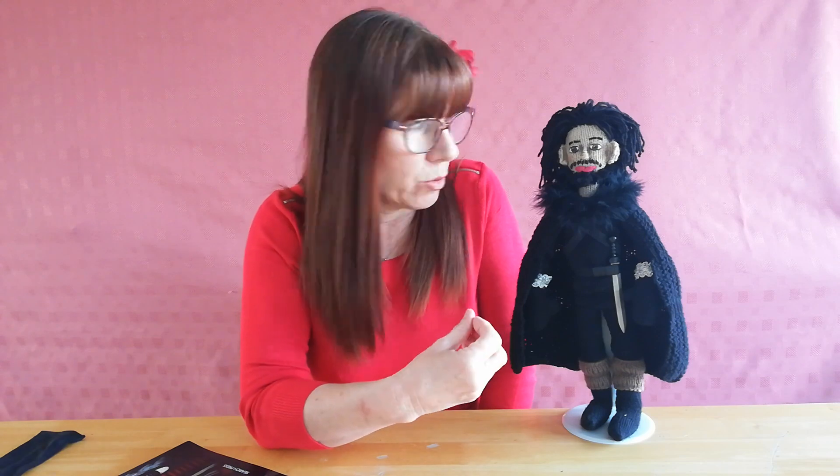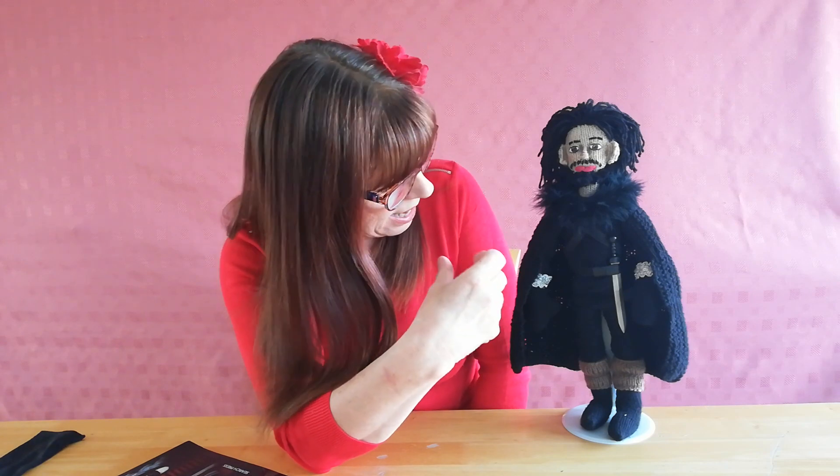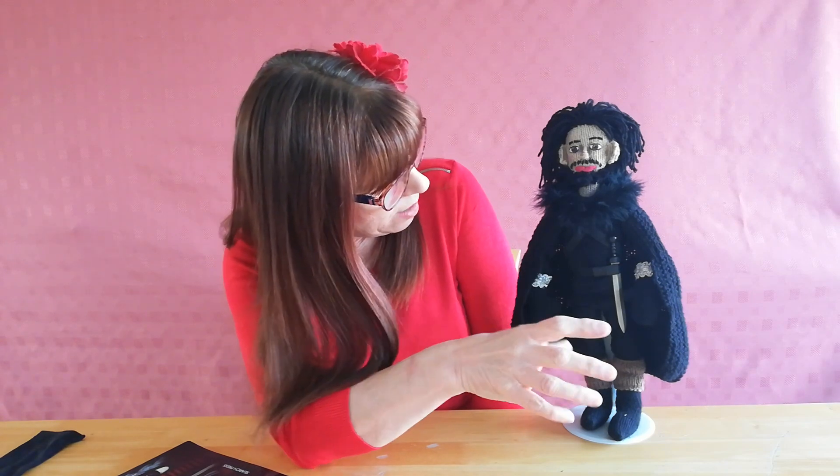Jon Snow is quite challenging because his face has to look realistic, and that's a lot harder than doing a monster. Monster faces can be a little bit more adaptable, but to do a human-looking face is quite tricky - so that was one of the challenges.